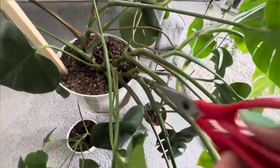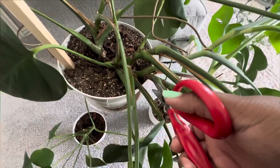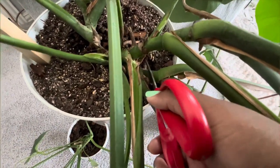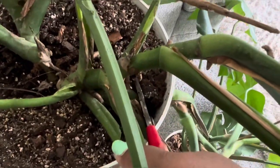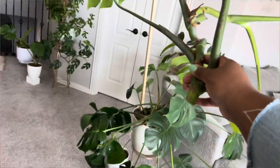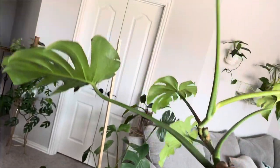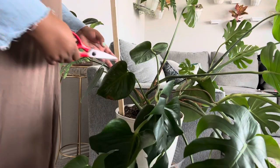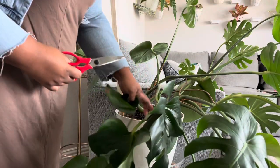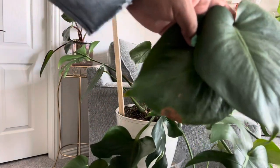This branch on the bottom has been really bothering me since it does lean further down, so I'm going to go ahead and cut this branch off before I put on the moss pole. This cutting is humongous — so big. I went ahead and cut some other smaller leaves at the bottom as well.